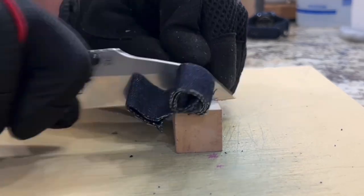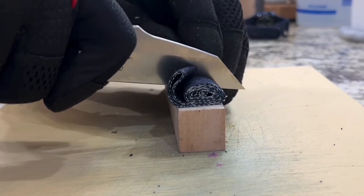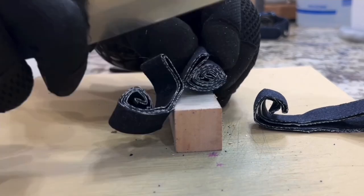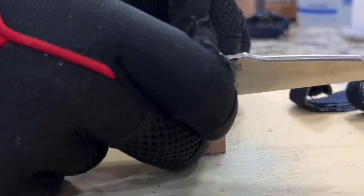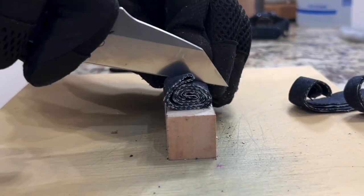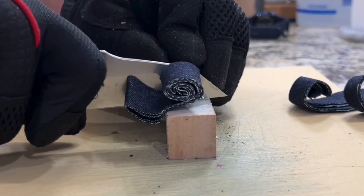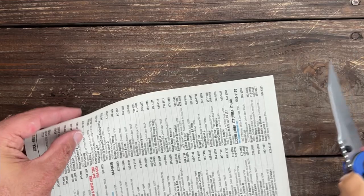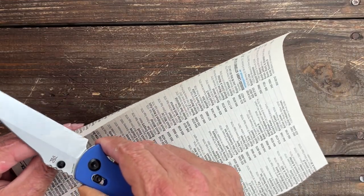I must say, when it comes to the performance of this knife I was pretty impressed. It's comfortable, it sliced well, and the edge seemed to last all the way to the end. Let's take a look at this edge — it feels great. That's all I can really say.